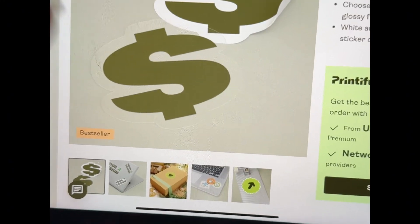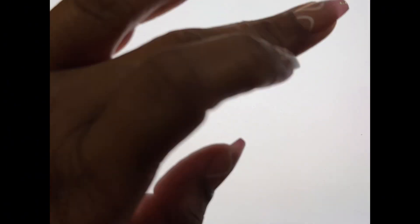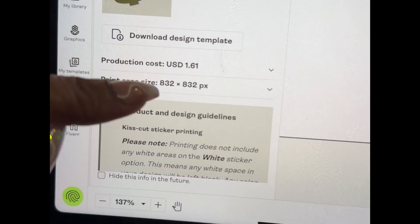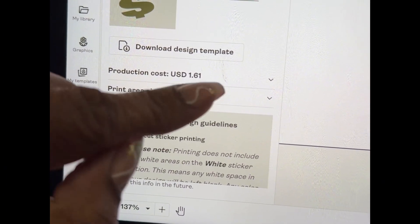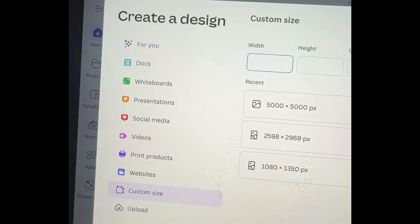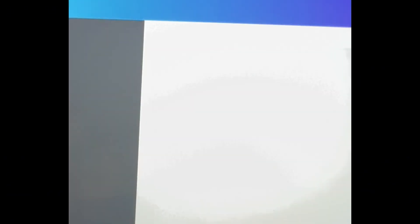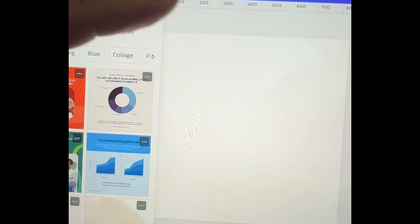So we've got a Kiss Cut sticker — as you can see, laptops, water bottles, boxes. We need to start the design. The size is 832 by 832, that's the size we're going to put in Canva. In Canva, you're going to go to 'Create a Design' and put in custom size, then enter 832 by 832. Printify gives you everything you need to have the perfect area for your sticker.